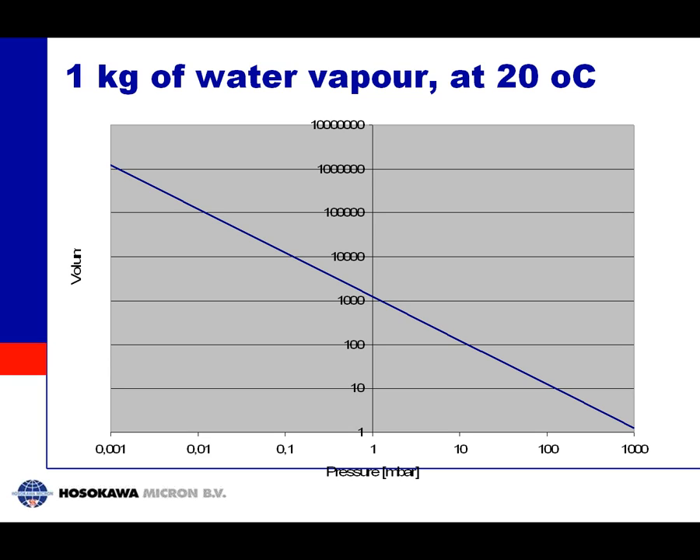Another important thing to realize about freeze drying: at very low pressure — say, 1 mbar — 1 kg of water occupies a very large volume, about 1,200 to 1,300 cubic meters. At 0.1 mbar it is even more than 10,000 cubic meters. This means the equipment you design has to handle this enormous volume of water vapor.